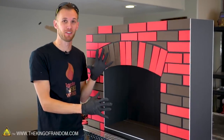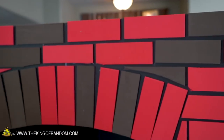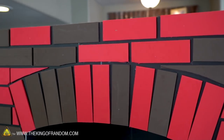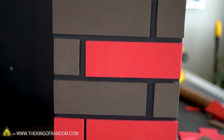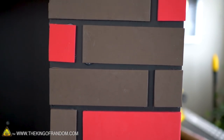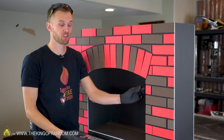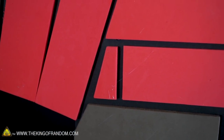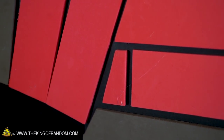We have now covered the whole front of our fireplace in our foam bricks. For the most part it's pretty basic — we started just by putting the arch over the curved part of the opening of the fireplace, and then everything else kind of got built around that. We have a staggered pattern of whole bricks and partial bricks on the sides. For the partial bricks I just lined up approximately where the next brick should be and cut it off with a pair of scissors.